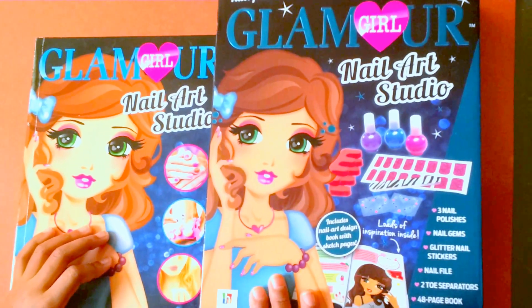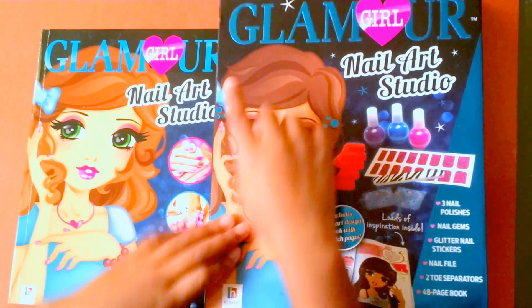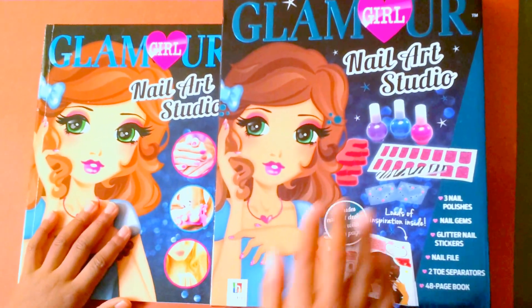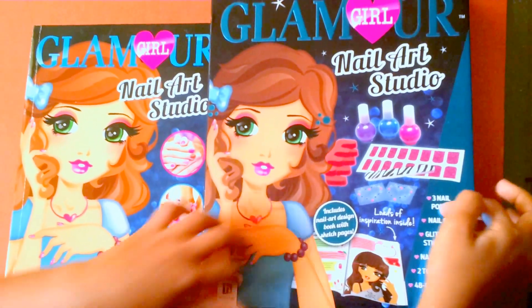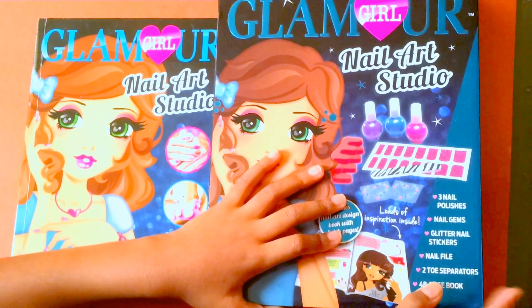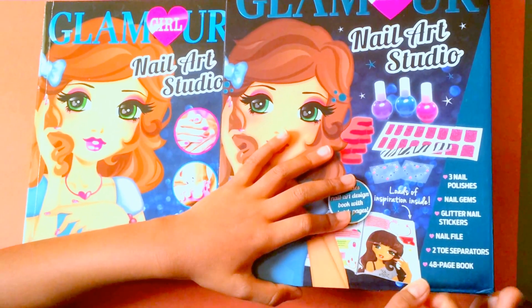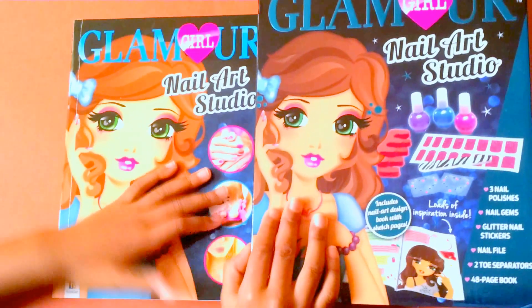Hi guys, welcome back to Playing My Toys! Today I'm going to be showing you this Glamour Girl Nail Art Studio. It comes with a book and some design thingies. It comes with three nail polishes, nail gems, glitter, nail stickers, nail file, two toe separators, and a 48-page book.